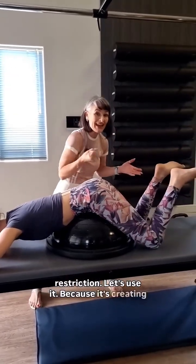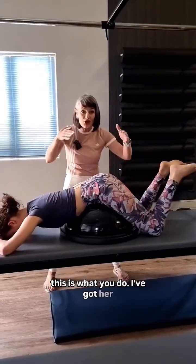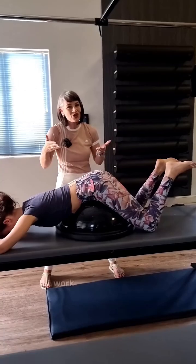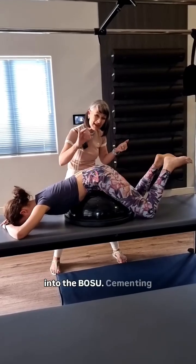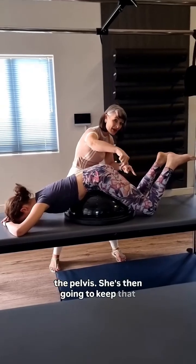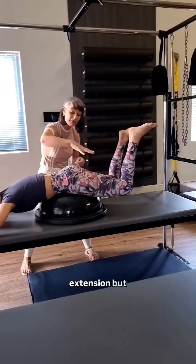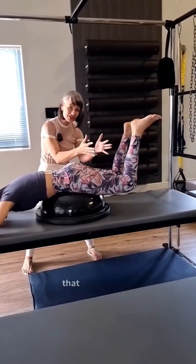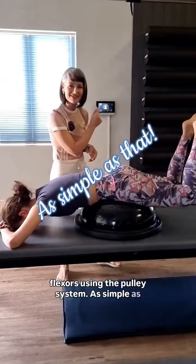So now you can either go, 'you have a restriction,' or you can go, 'you have a restriction — let's use it,' because it's creating resistance for the hip extensors. I've got her over the BOSU in hip flexion because her body is going to work easier from that position since they're tight. She's going to press her pubic bone into the BOSU, cementing the anchored point of the pelvis, then keep that pubic bone in and raise the knees up. She's not going to get to full hip extension, but she's going to be working in the range it can handle regardless of the tight hip flexors, using the pulley system. As simple as that.